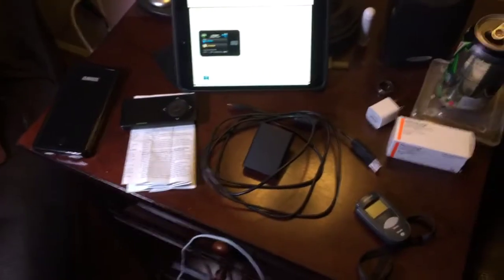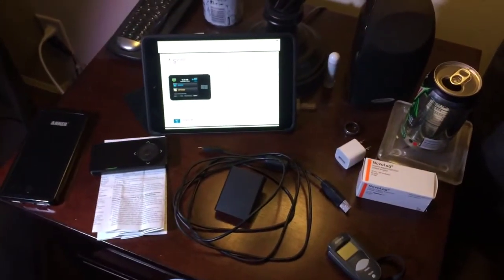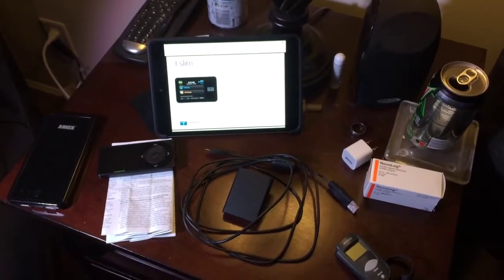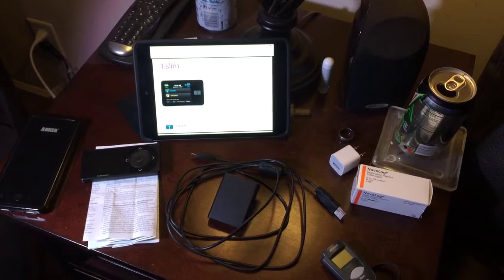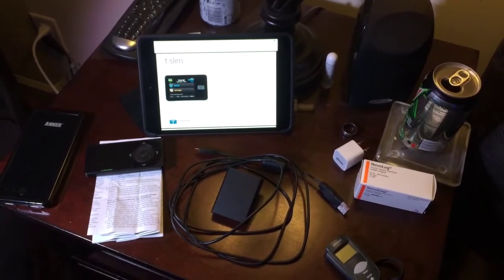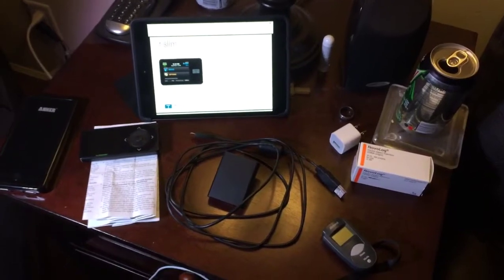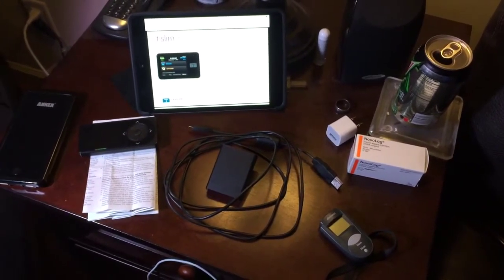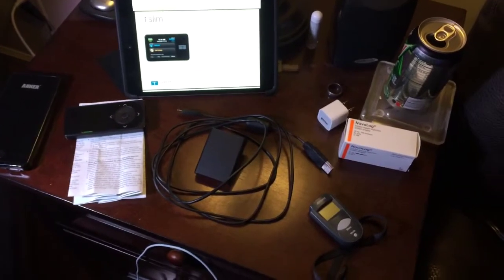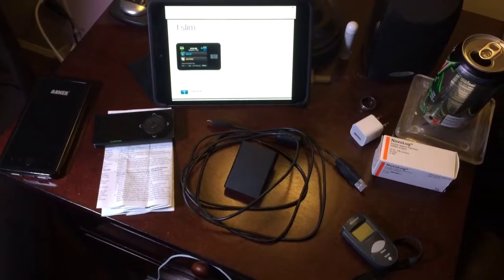Hello. Recently I purchased — well, not recently, two months ago — the Tandem T-Slim insulin pump. And one of the concerns I've always seen on the internet are people talking about the pump warming up while it's charging, which may be ruining the insulin. I'm pretty sure I can share my experience here, and this is what I've discovered since I've been using it for the last two months.